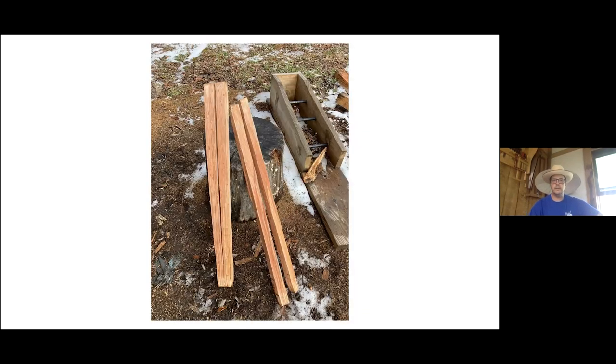This is just taking those larger billets and breaking them down into smaller pieces. To the right you see a riving break, which helps use the force of the froe and direct it to the heavier side so I can split those in equal portions. This is the same red oak log being split. Those are back posts — roughly 36 inches long and about an inch and a half square.